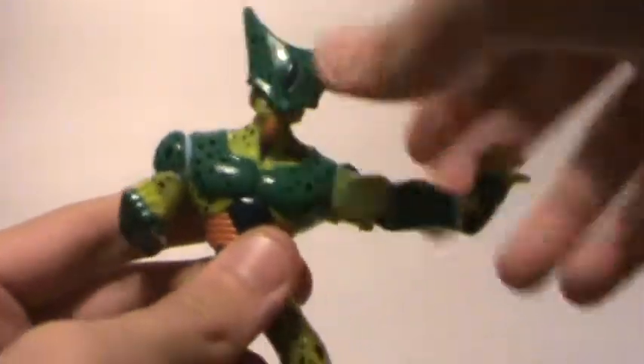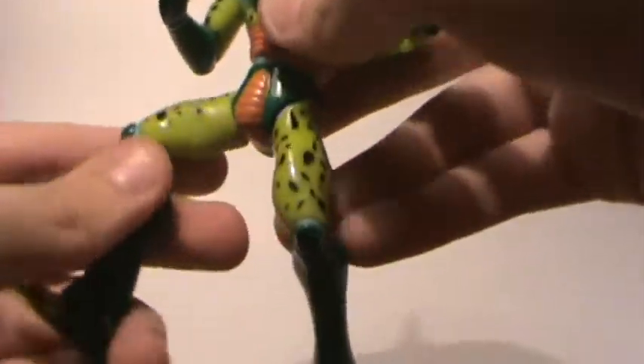Sorry, I forgot articulation on this one: 360 head, arms can go up and down, waist, and leg.